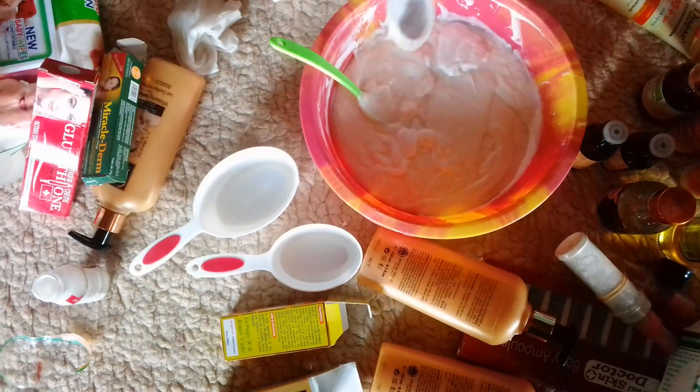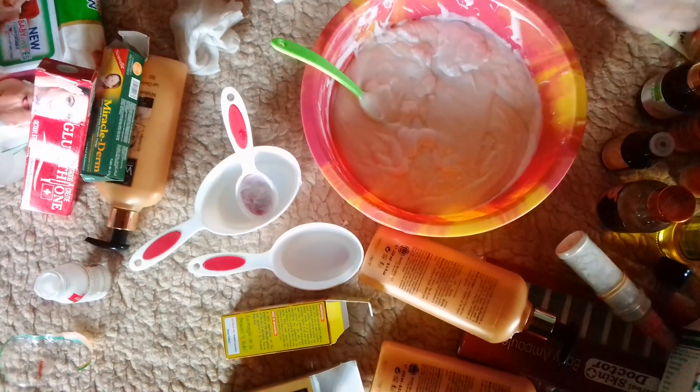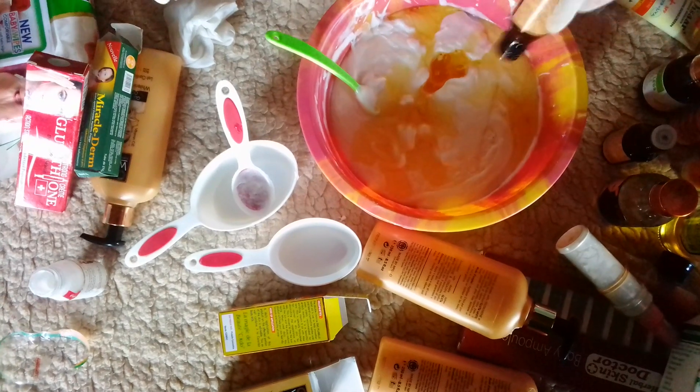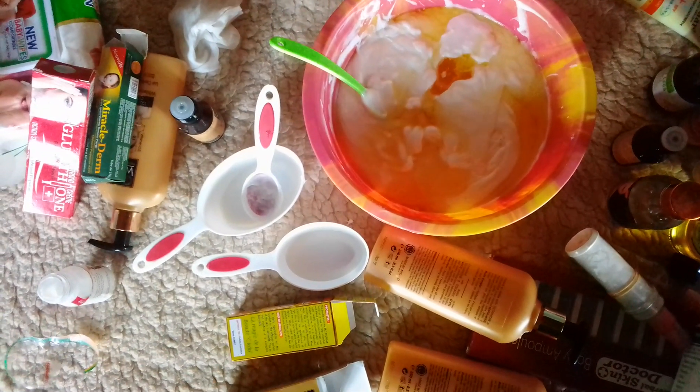I will be adding my Gluton serum — Gluton white serum — into my mixture. I have added one full bottle of it in my mixture.